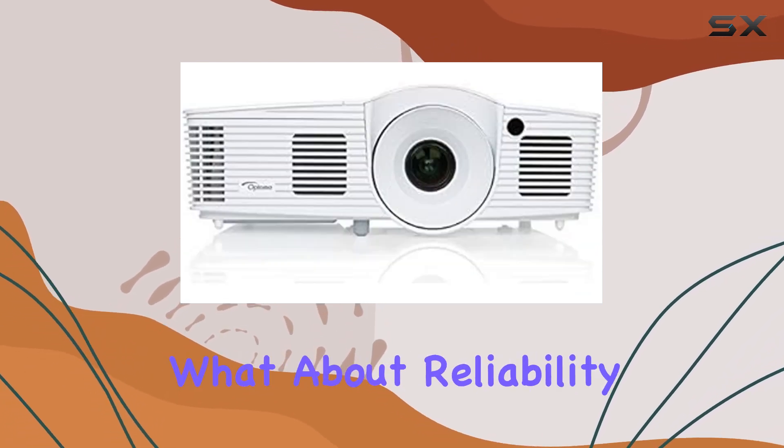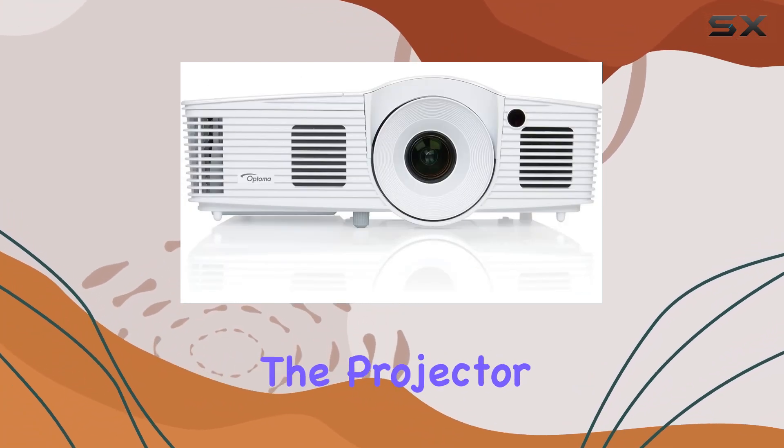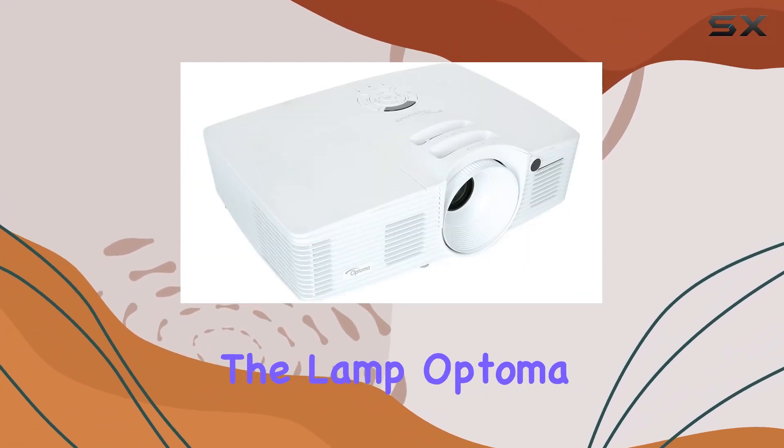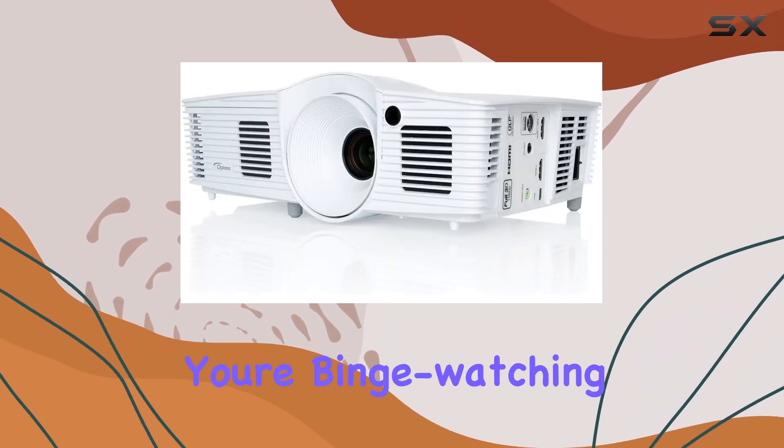But what about reliability? Backed by a 90-day limited warranty on the projector and a 30-day warranty on the lamp, Optoma stands by the quality of their product. Whether you're binge-watching your favorite series or hosting a movie marathon, rest assured that this projector is up to the task.